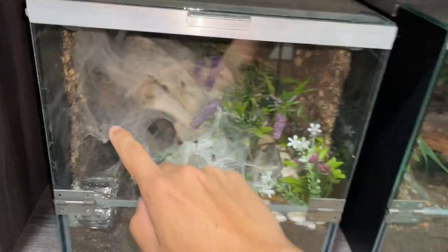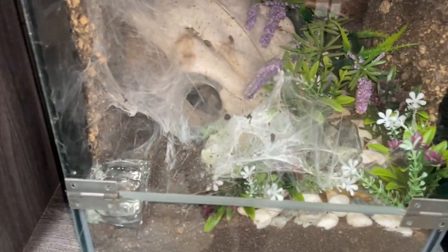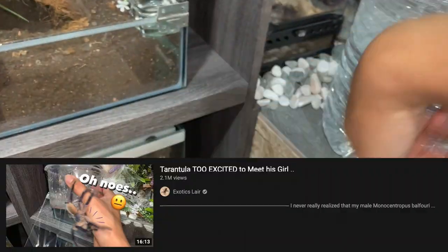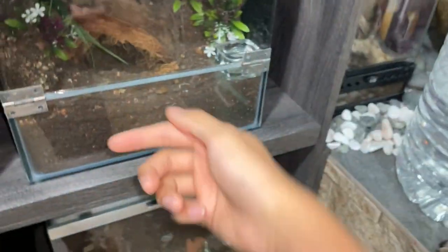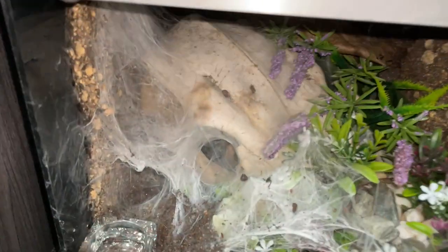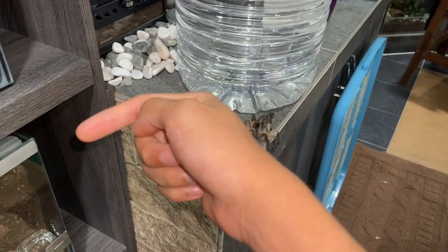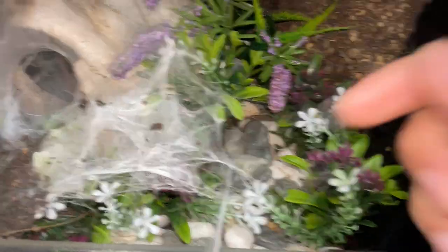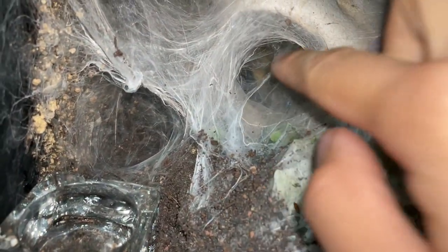The other female — the first female, the one where we paired him and then he ran all across my arm, down my back and down the other arm — this female actually started sealing off her entire entrance and I'm really hoping that she has an egg sac in there, because this was the first female that this guy paired with. I'll link that video in the description below. She sealed off her burrow about a week after pairing. The web is pretty thick and I can't get my finger in, so that is a very good sign.